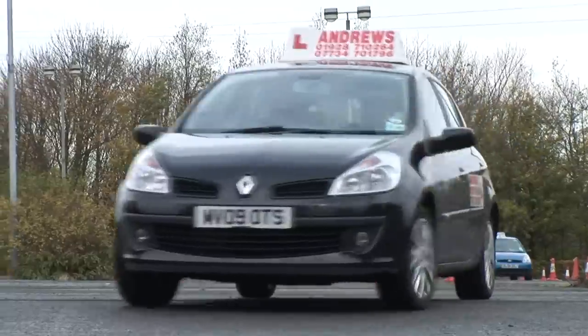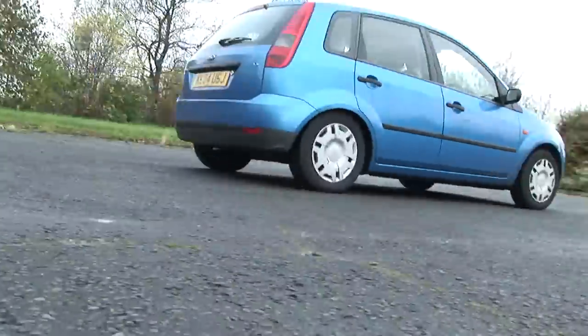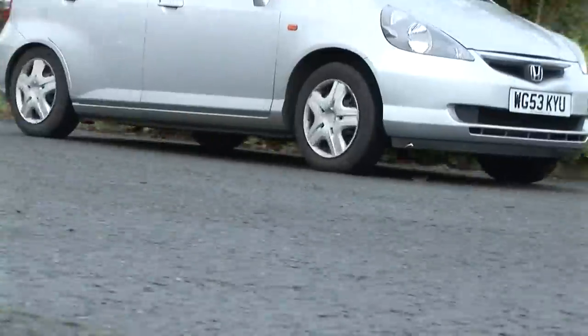When you're preparing for your driving test, it is important to develop a good understanding of your vehicle, enabling you to carry out essential safety checks. During your test, you will need to successfully demonstrate a basic knowledge of your car and also show an ability to keep it in a road-worthy condition.